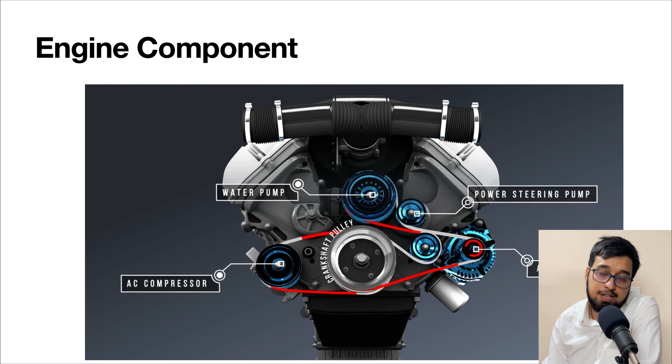Hello everyone and welcome back to the second chapter of this 48V technology. In the previous one we talked about the basics of 48V technology, how it works, what it is, and why we need it. In this chapter we are going to discuss the engine configuration, how a 48V vehicle or engine is different from a normal IC engine, and how an ISG basically works. We are going to cover these two topics in this whole chapter.